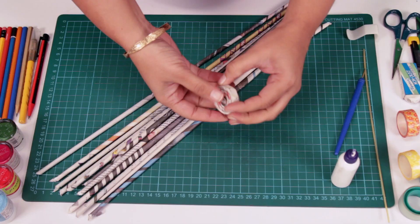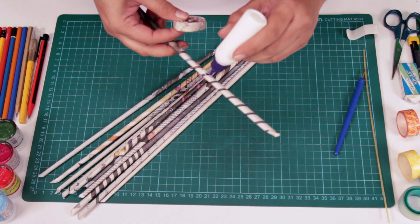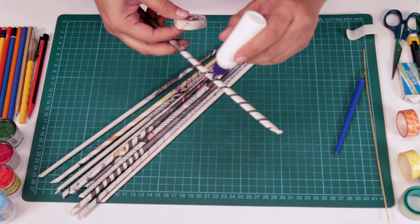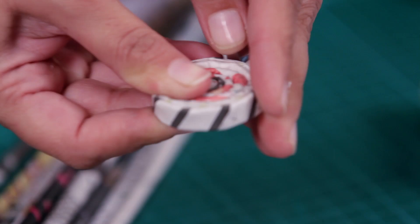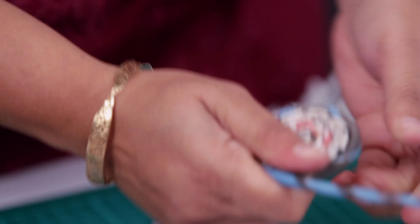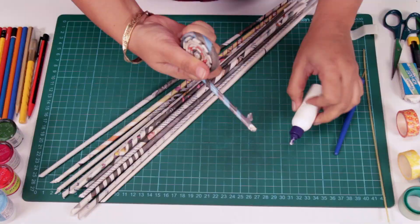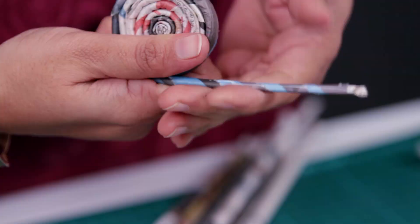Now we're going to keep on building on this. Take another strip, flatten it out a bit, apply some glue, and start where you stopped. Keep it as tight as possible — you don't want it to unravel. Apply some glue again and keep on pressing it in.